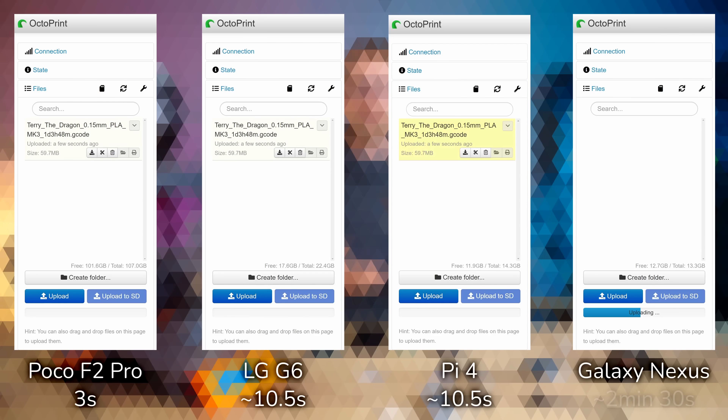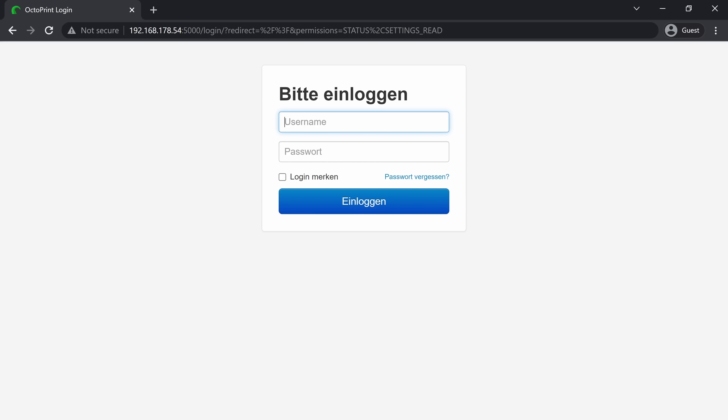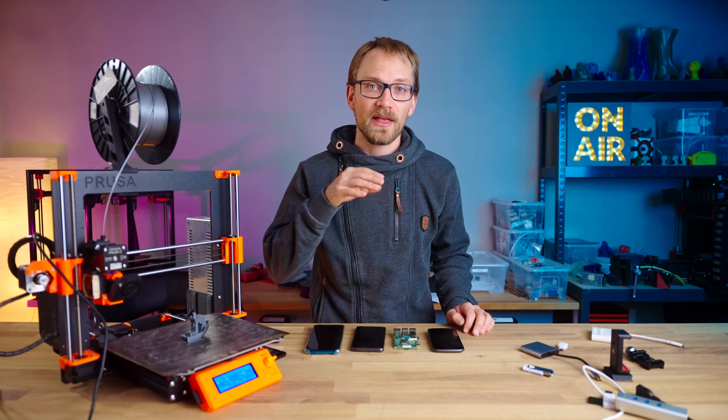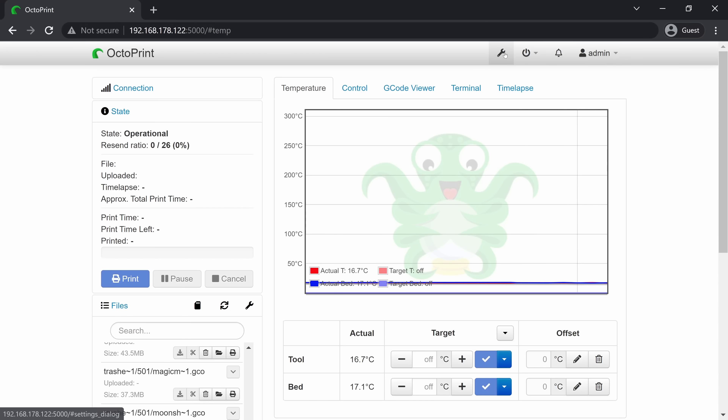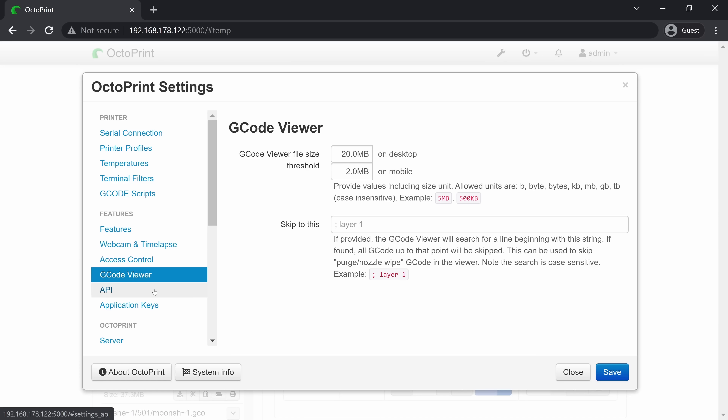If you're just using your slicer's background upload and then have the print auto start, that's probably fine still, but unless you're just printing small simple parts, if you do it manually it's probably going to be very annoying in the long run. All of this was tested 2 meters away from a WiFi 5 access point after giving the phone and OctoPrint some time to calm down after starting up. For website load times, all three phones and the Raspberry Pi were almost instantaneous — I don't know if there's some caching going on or if OctoPrint's interface is just that well-optimized — but you still feel the difference in how long settings menus take to save and in general UI snappiness.